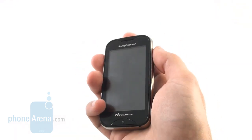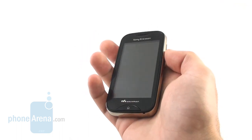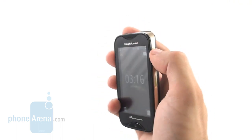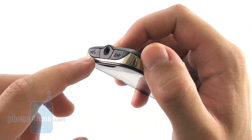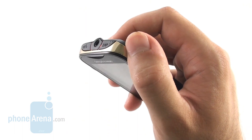Overall the device feels very toyish in the hand, it's very light and thin as well, so it's very easy to hold and it's not even noticeable in the pocket. But the biggest deal about having another Walkman is the purely music features, and here we have two buttons that accentuate those. There's the Walkman key which takes you to the music application and the zapping key which allows you to get a quick preview of the chorus of a song.